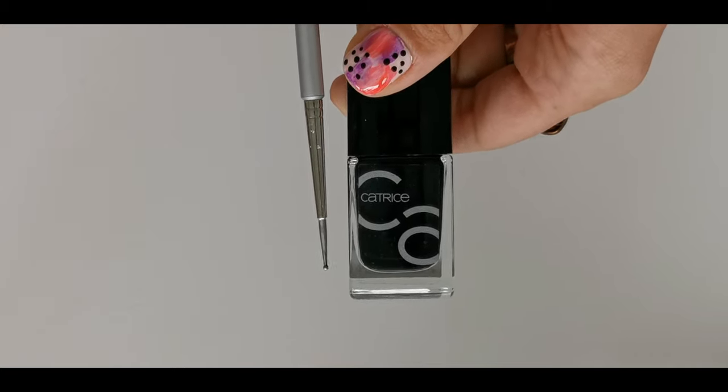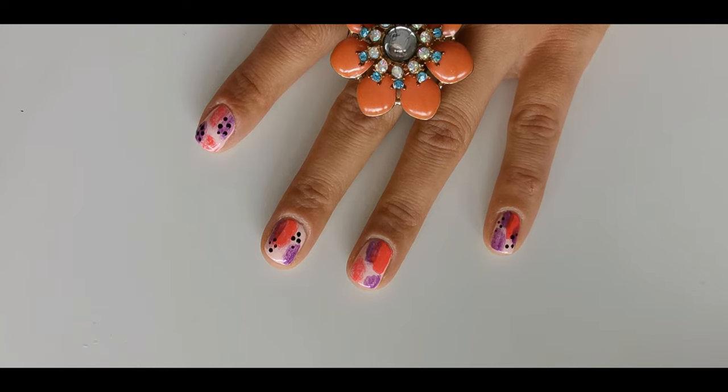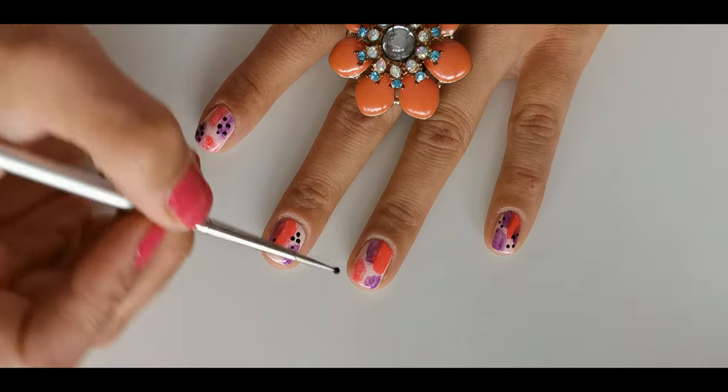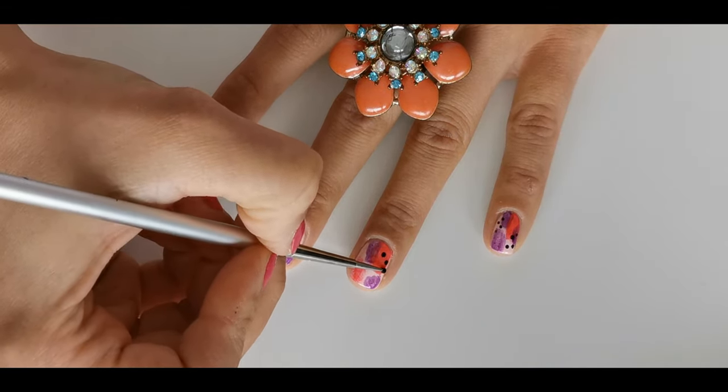Now you'll need black polish and a dotting tool. I'm using Catrice No. 20 Black to the Roots. Apply just a few dots on your nail for a lovely abstract look.